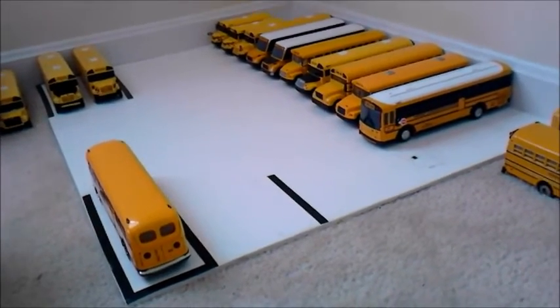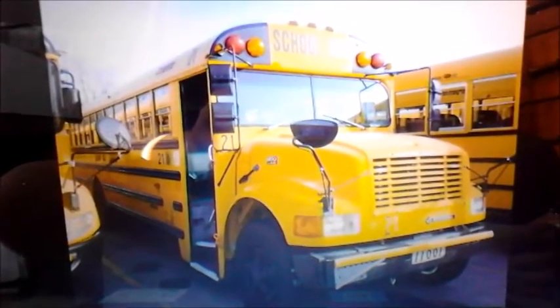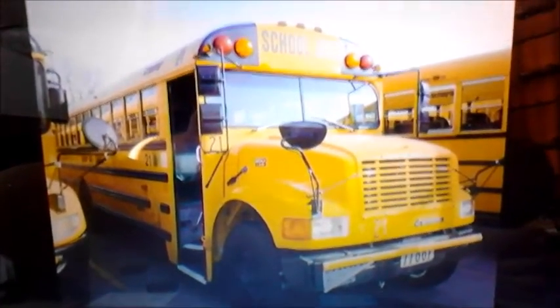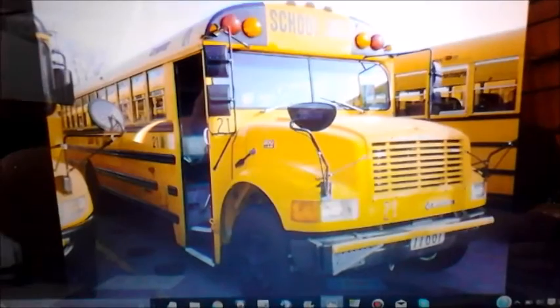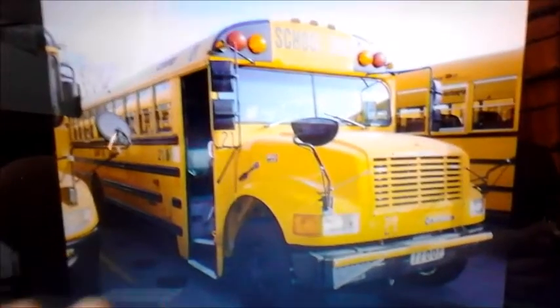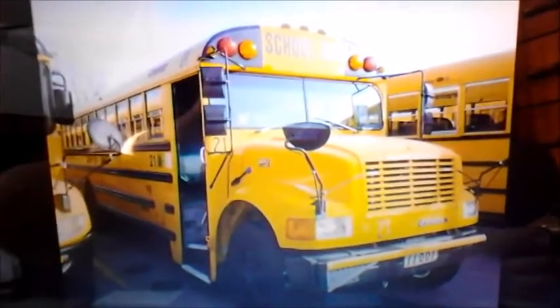If you watched the video you saw bus 17 — it's a '95 Carpenter, just like bus 19. And there's bus 21, the last of the three Carpenters. Bus 21 was ordered with 17 and 19. It's going to be retired this year and I don't know if they're going to sell it. They told me they're going to stop stripping down the buses, so if any of you guys want a Carpenter 3800 with a side door, I can hook you up.